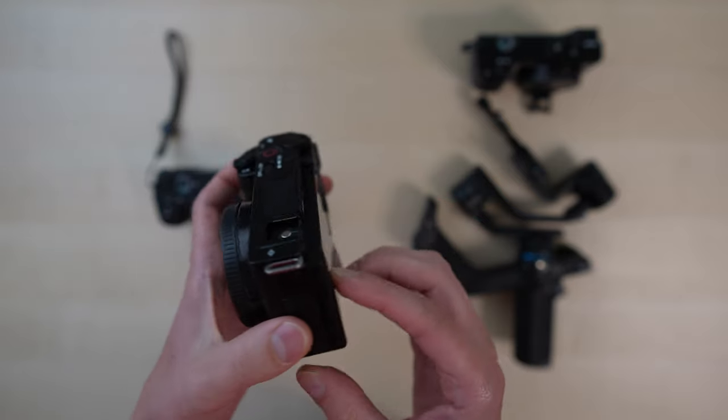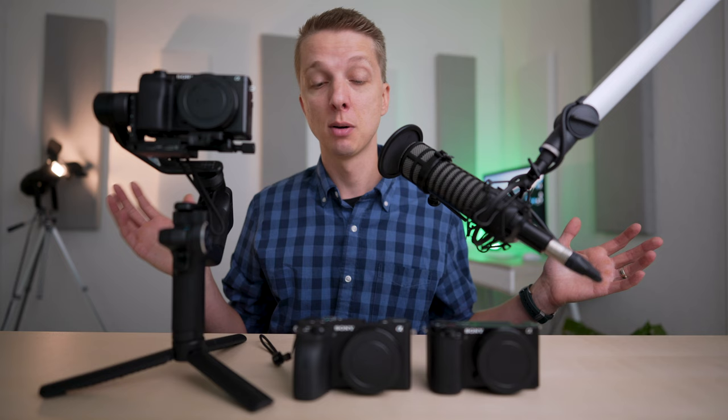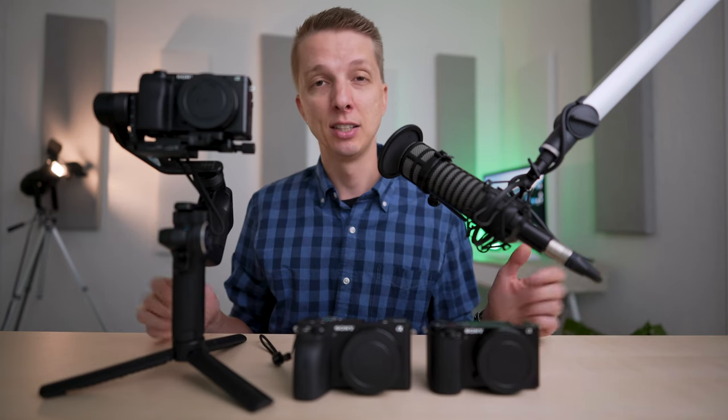Yes, they are now in stock almost everywhere, and I got my hands on one. So that is the question I want to answer in this video, and hopefully it helps you figure out which camera body you should get in terms of stabilization. This is something I've been curious about myself, and this is the first time I've ever handled the ZV-E10, so let's get started.